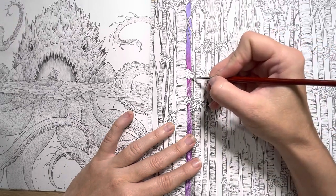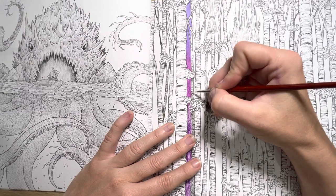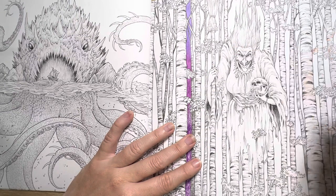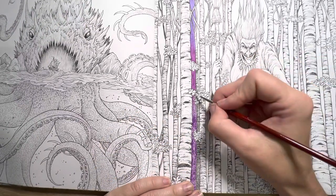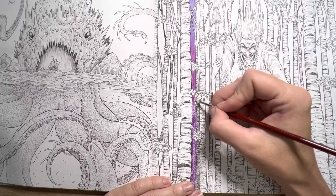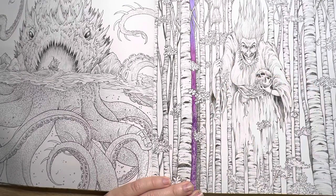I use watercolor brushes because I like that they hold a bit more water, so I don't have to keep going and refilling every couple of seconds. I don't like the water brushes - I know some people love them but I can't stand them. I feel like I don't have enough control over it. I guess that comes down to practicing and getting to know how it works, but I just can't be bothered with them.